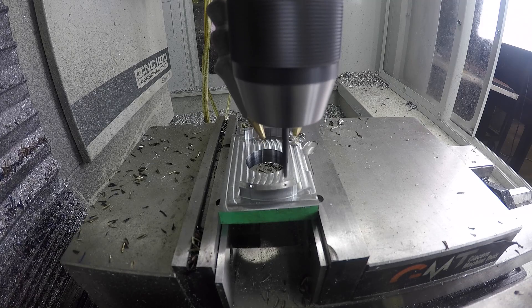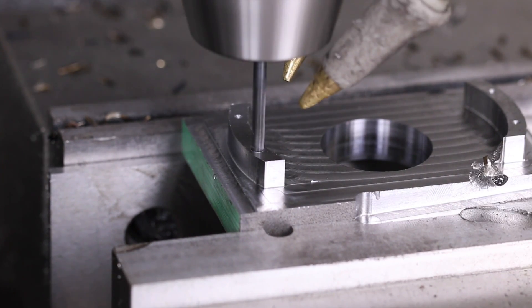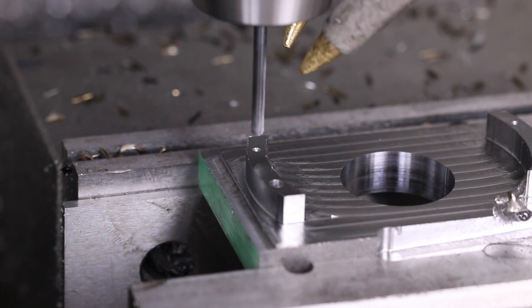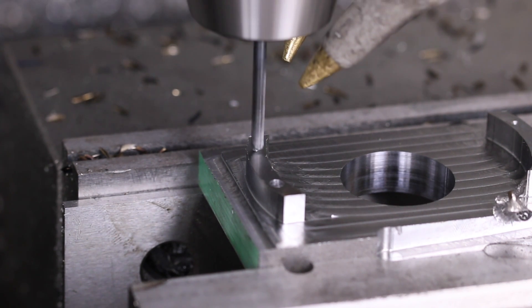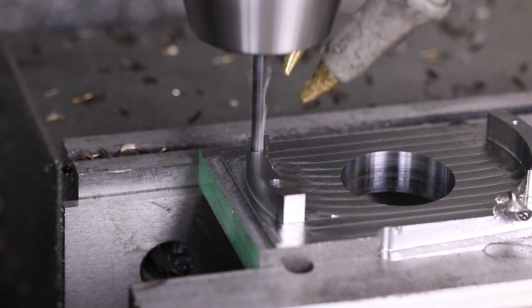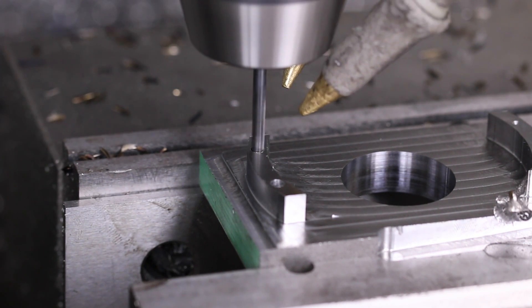Last but not least, before we move it to the fixture, we're going to run this at 2,000 RPMs at about 5 inches a minute with a full retract, to make sure we get the chips out. This is a number 31 drill, which probably won't give enough clearance for the dowel pins, so I'll probably ream it — I should really ream it in the Tormach, but we'll be okay.